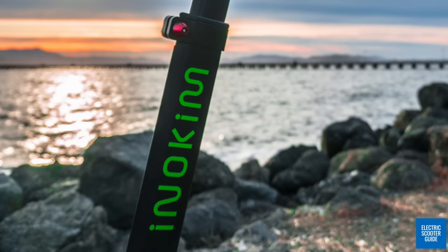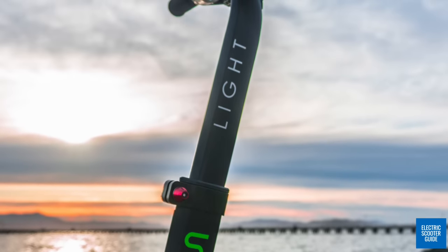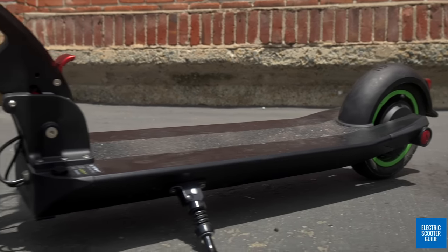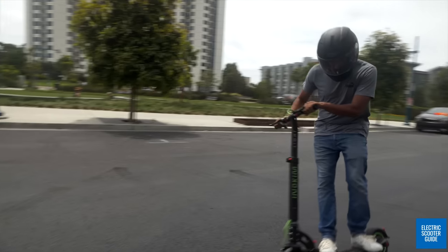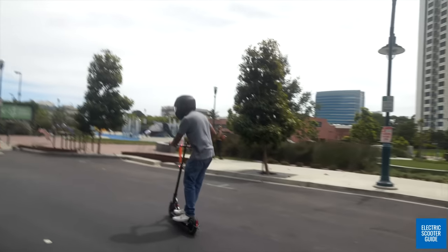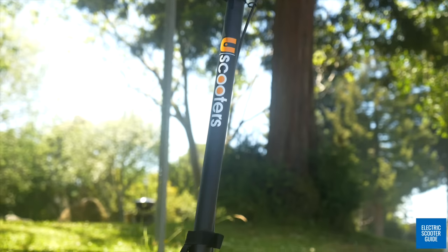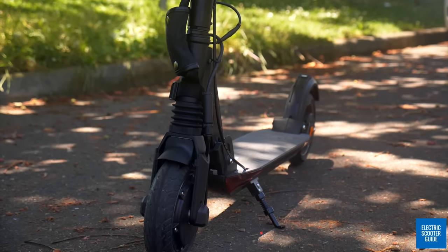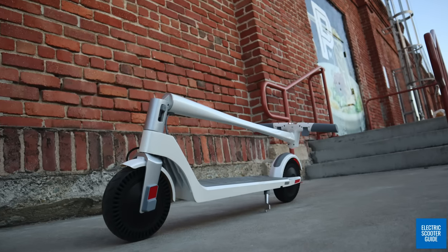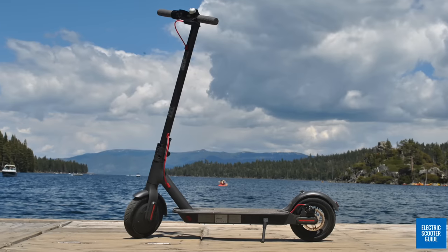Eno Kim is one of the pioneers of the modern electric scooter industry, and you can find copies of their designs in major markets around the world. But make no mistake, Eno Kim is one of a kind. Today, we are going to review the Lite 2, their 30-pound or 13.6-kilogram ultra-portable option. We will be comparing it to the U-Scooters Booster GT 2020, the somewhat portable Unagi Model 1, and the ultra-popular value-based stalwart, the Xiaomi M365.